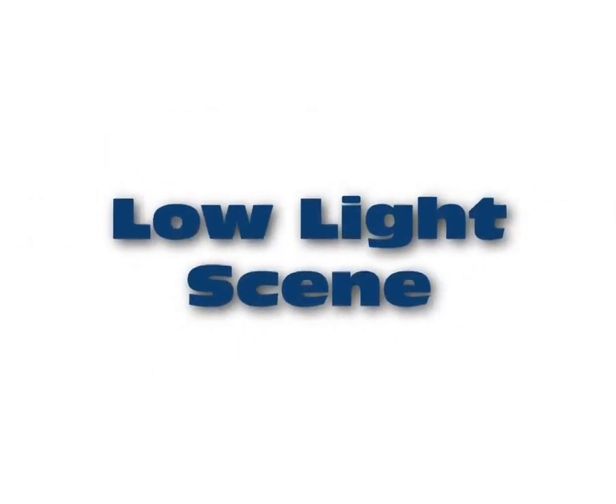Hello, I'm Daniel with GeoVision, and today I want to show you a demonstration on the Aurora Super Low Lux series.